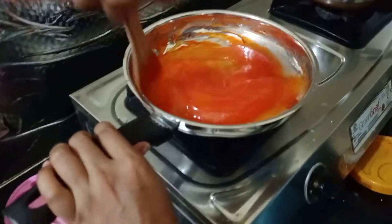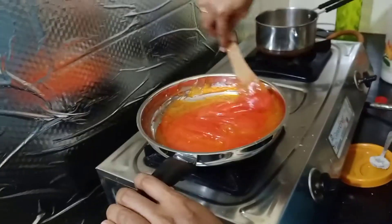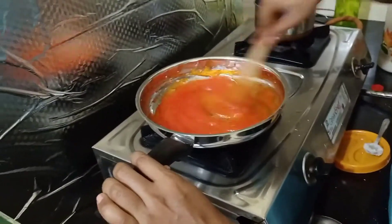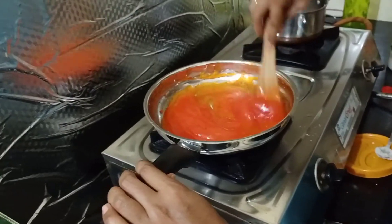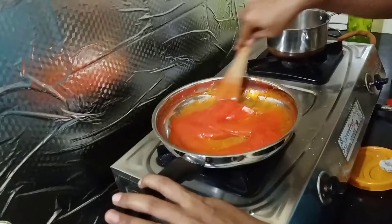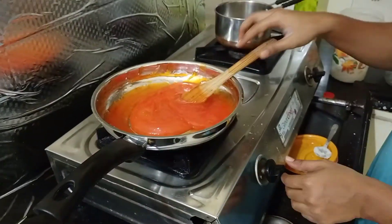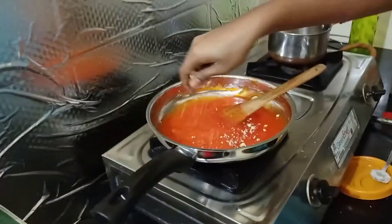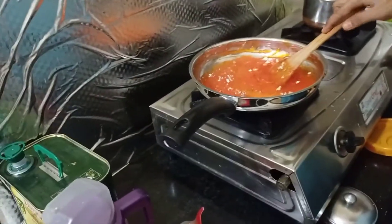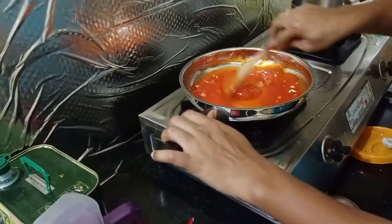Add some dry food ingredients. Let's mix the bag.